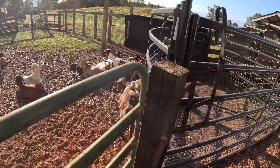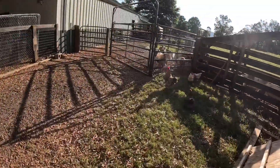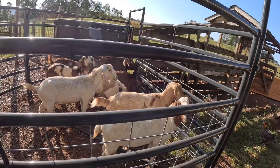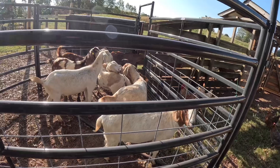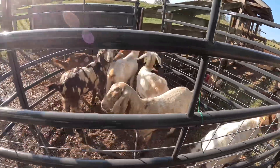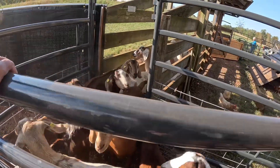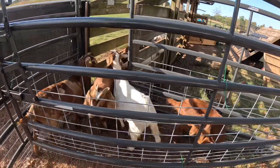Then we're going to run these young goats through and just check their eyes and feet. We're ready to get started — I got the young goats locked up inside the stable. Here are our mature does and we're going to try this out right here and see how it works. Let's squeeze them on up in there.